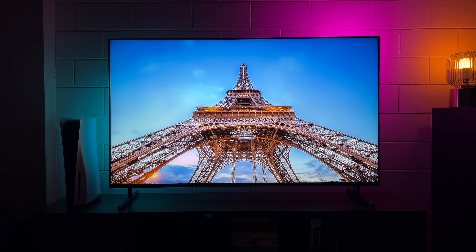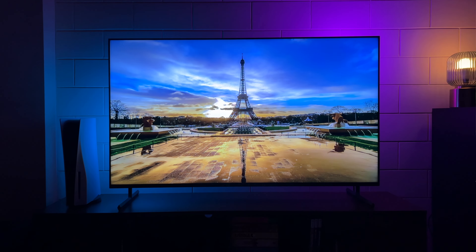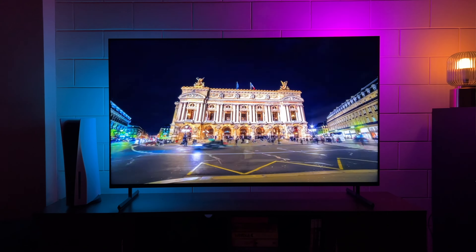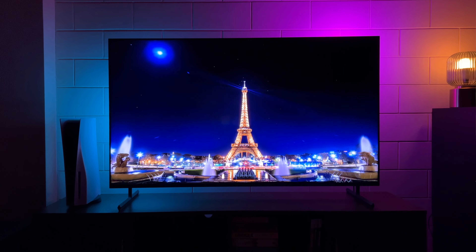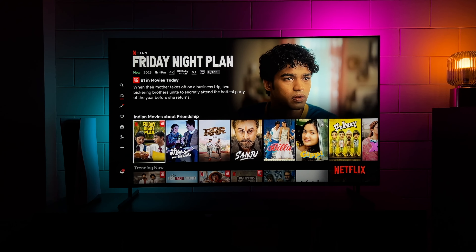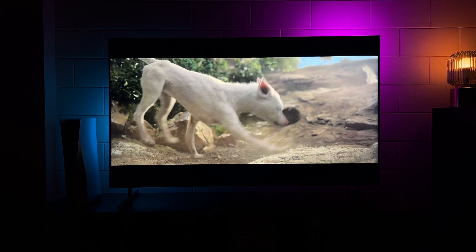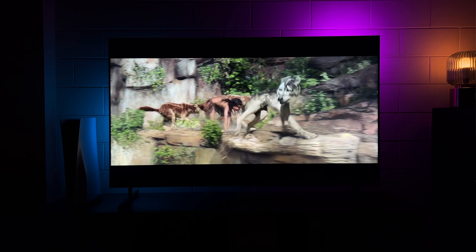When it comes to brightness, Sony doesn't officially share numbers, and I wouldn't use a lux meter to give fake numbers — that's not a proper way to check a TV's brightness. What I can tell you is that it's definitely brighter than the previous X90K. The TV also comes with Dolby Vision support and you can find tons of supported content on Netflix. The X90L also comes in Netflix Calibrated Mode, which enhances content as the movie maker intended it to be seen. If you're a Netflix fan, this TV is for you.